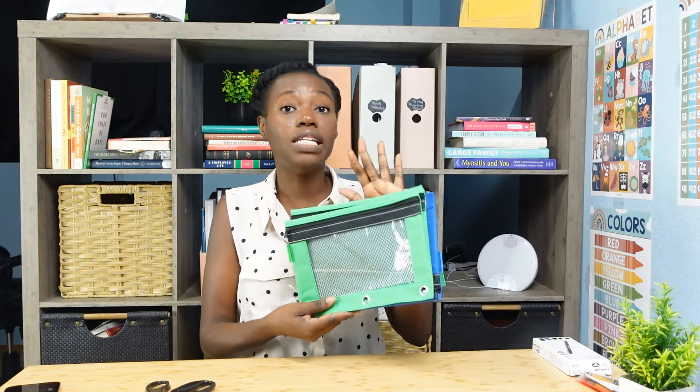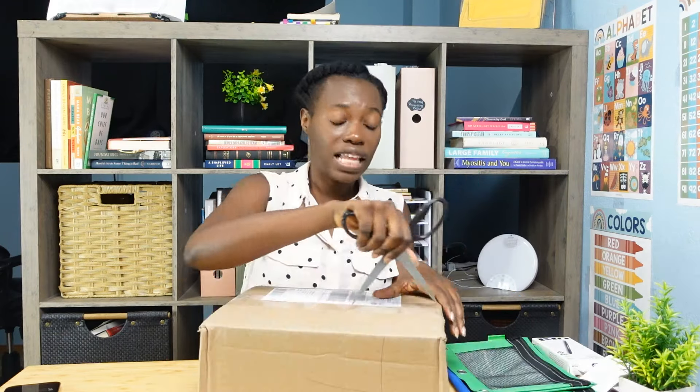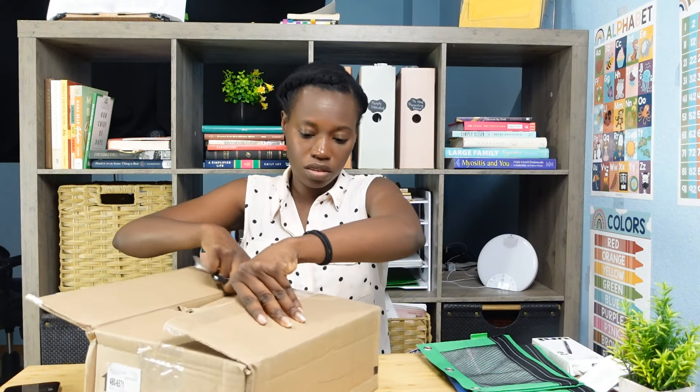Next thing I got was some pencil pouches. I'm going to be teaching four kiddos seven and under, and we needed some new pencil pouches for them, so I got some of those. I like to keep all the school supplies together, but I find that for certain things it's best for everyone to just have their own pencil pouch.